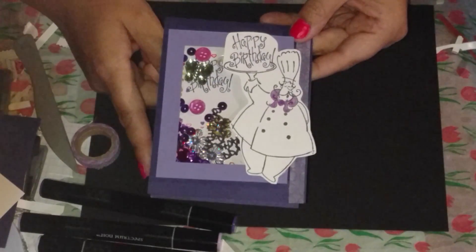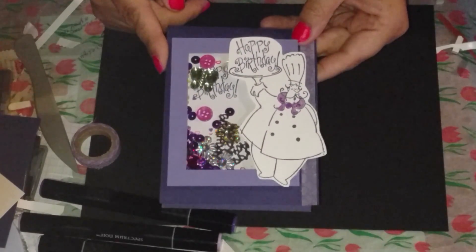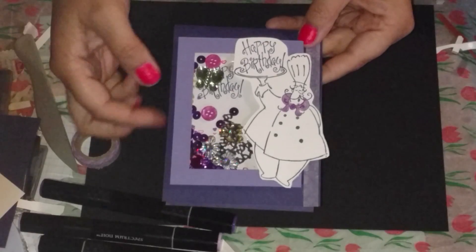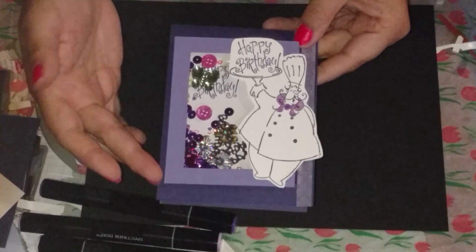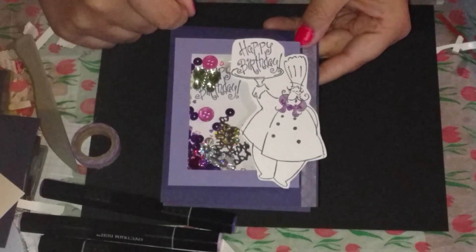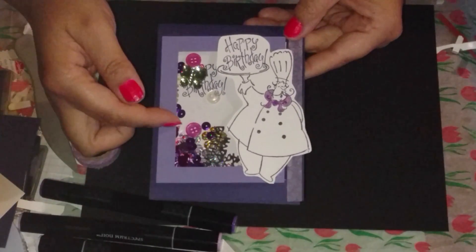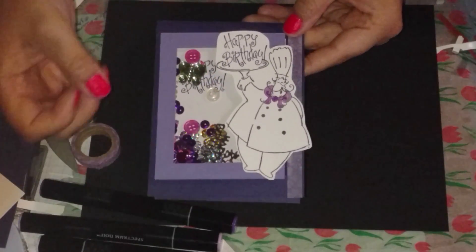I took a piece of Stampin' Up purple cardstock — it's the Concord Grape color and I'm pretty sure that's retired now. Then I took a different purple and made a frame out of it. I took a sheet of acetate and glued it to the purple frame, and then I put foam in between the white cardstock which I stamped 'Happy Birthday' on. I put some confetti in there, some sequins, a few buttons, and even a little butterfly gem in there.